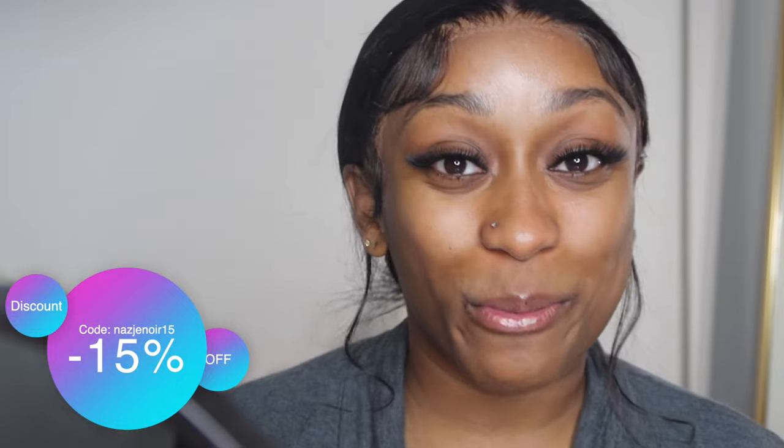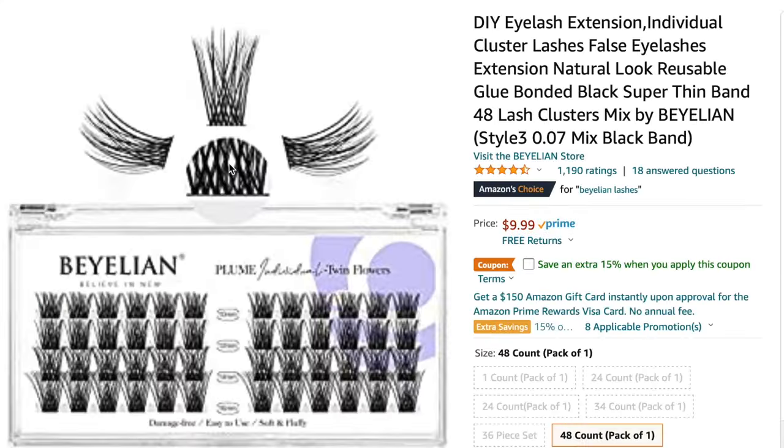The lashes came out beautiful — I absolutely love them. Everything is going to be linked down below in the description box; use my discount code at checkout. They're also sold on Amazon as well. I am so loving the ability of being able to do my own lashes — it's saving a girl's life. They sent me a lot of packs so we're good probably for the next two to three months, maybe for the rest of the year.